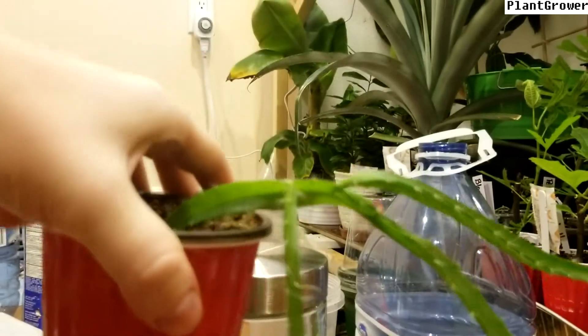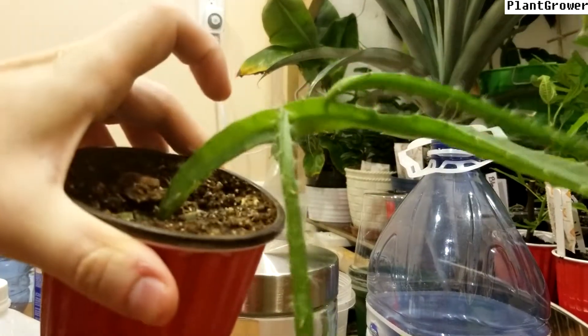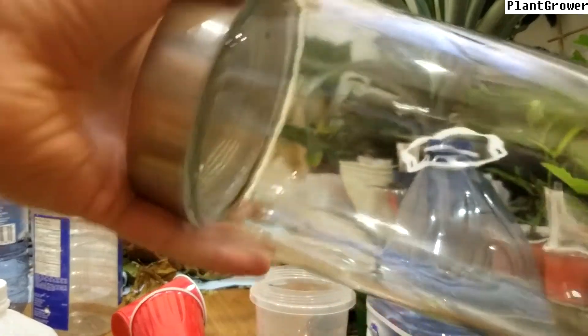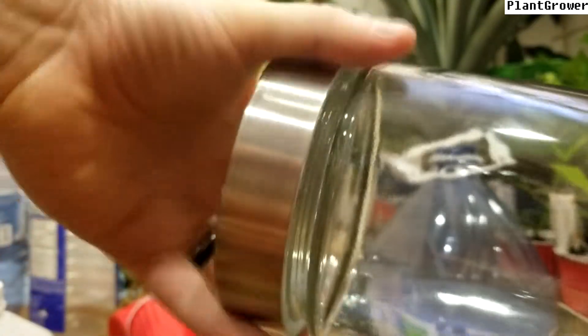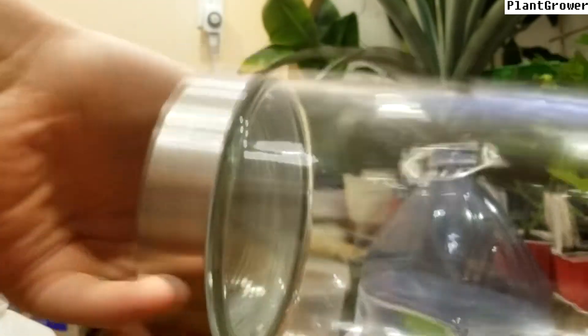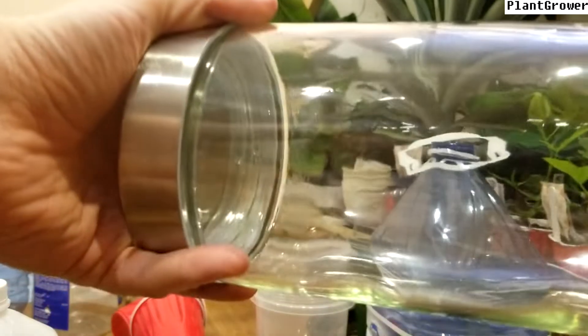So today we're going to be doing the same thing as we did the last time, but we're going to be using a dragon fruit. We're going to take this dragon fruit and we're going to put it inside this jar, along with some other stuff. And then we're going to seal it and we'll leave it there as is and see if it can survive in a closed environment. So let's get to it.